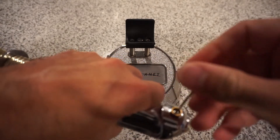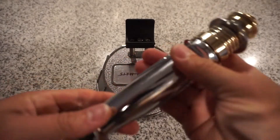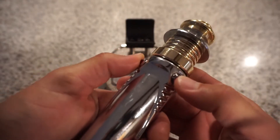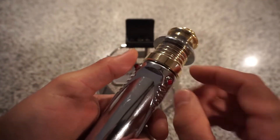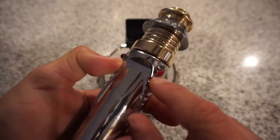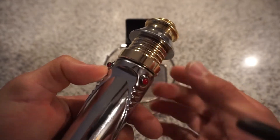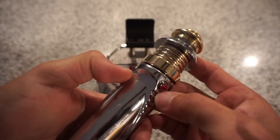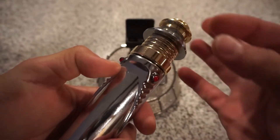The chassis itself is a pretty snug fit. When removing the chassis, you kind of have to push the plungers down. What that does is, due to the tactile buttons that are attached to the chassis, you're pushing them down just so that you can slide the chassis and clear those buttons.